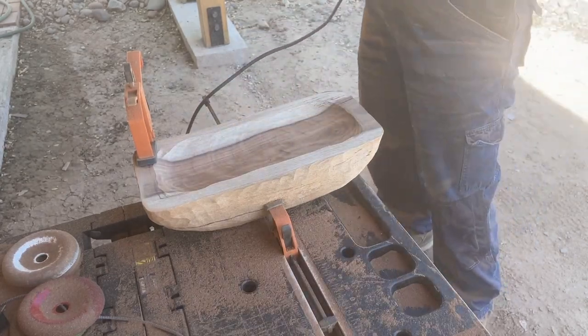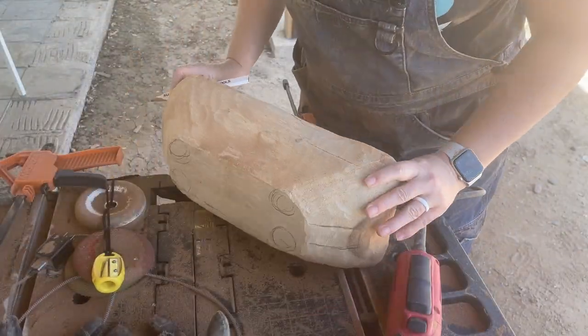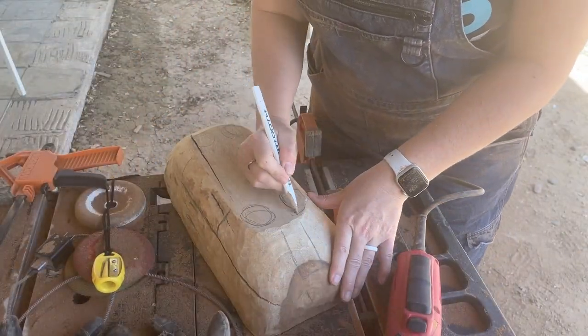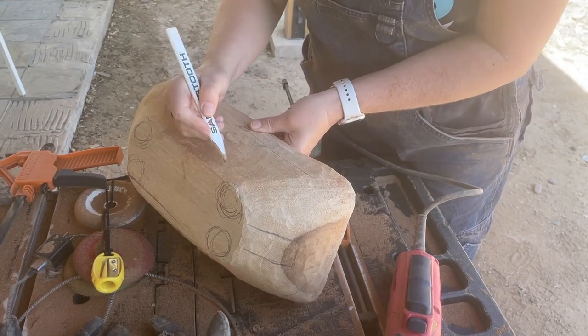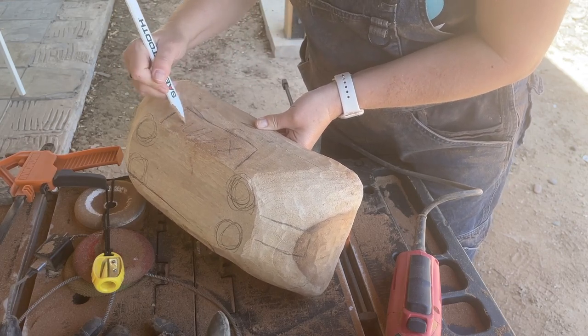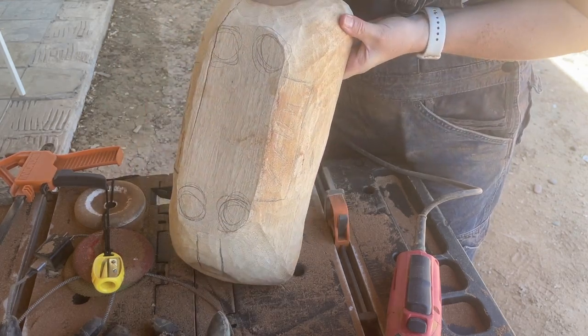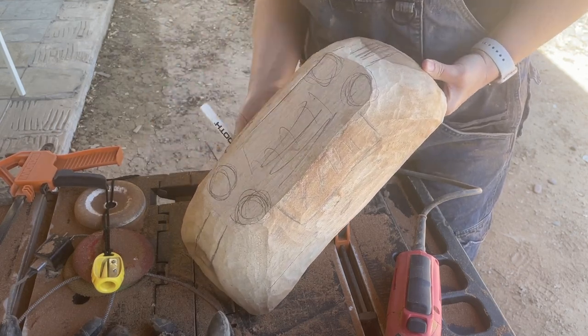That looks pretty good for the rough shape of this bowl, but it is still super heavy. Since I'm making this up as I go along, I decided to put some feet on this bowl and really take some of the thickness and weight off of it. I gave myself some guidelines and then started removing the bulk of the material using that same orange disc from Sabertooth.